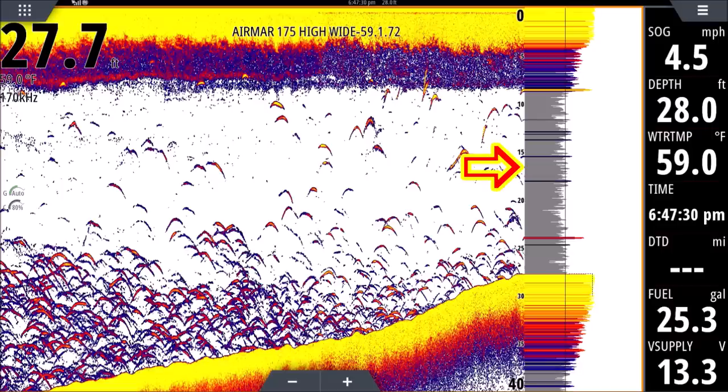Between zero at the top and forty at the bottom there's a gray bar — it's jagged on the right side but smooth on the left. That's our a-scope. All newer fish finders have an a-scope you can turn on. It doesn't matter what brand you have — this is a Simrad NSS Evo 3, and the Lowrance units have them as well. Turn your a-scope on; it's really going to help you learn what's happening.